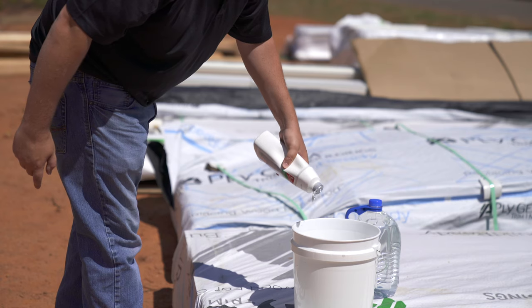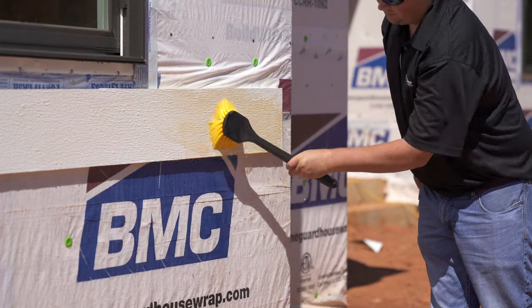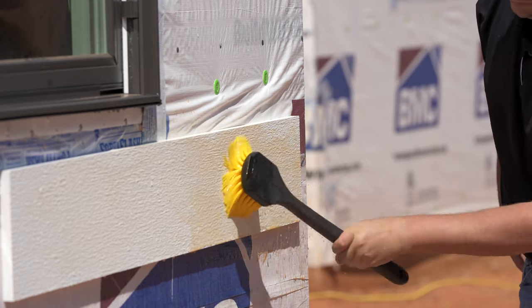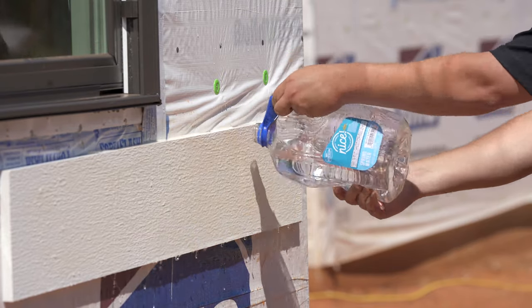Ply Gem PVC trim is easy to maintain. If the product gets dirty, clean with a soft brush or rag using a mild soap solution for heavily soiled areas. Further cleaning information can be found on our website.